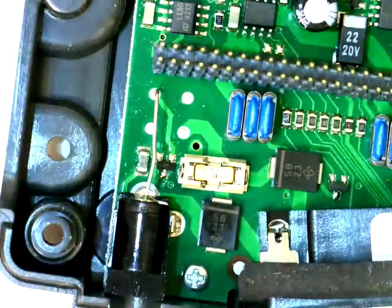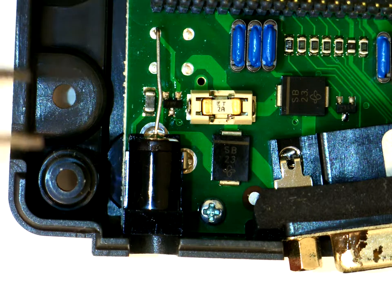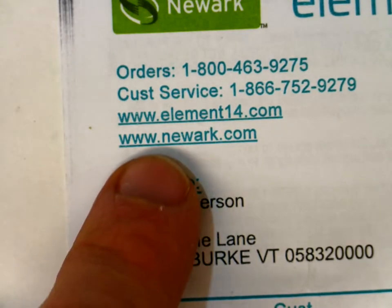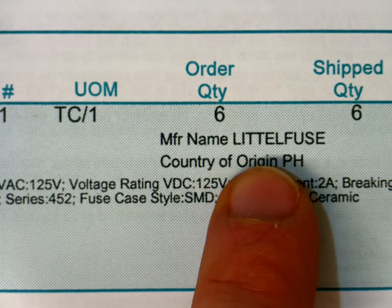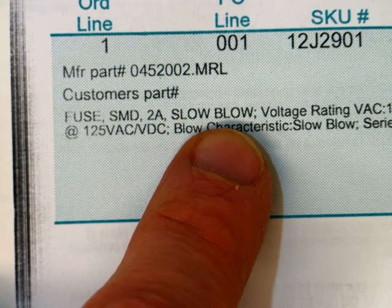What it says is it's got an L with an F, then it says A, T, and 2 amp. I had never seen fuses that tiny before. Fred told me to go to Newark and look around, so I did, and what I came up with was: I wanted to go to Newark.com and search for a fuse SMD 2 amp slow blow — that's what I wanted to search for.